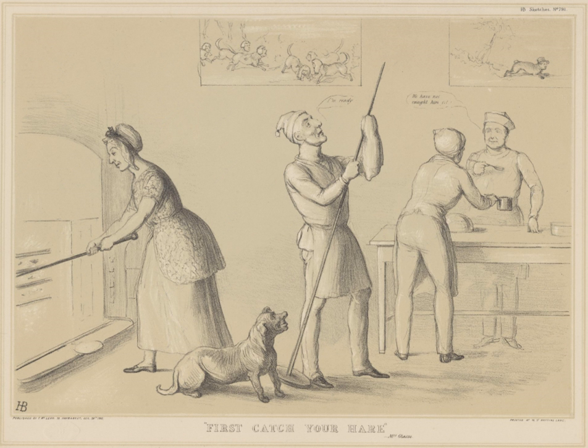Jugging is the process of stewing whole animals, mainly game or fish, for an extended period in a tightly covered container such as a casserole or an earthenware jug. In French, such a stew of a game animal thickened with the animal's blood is known as a civet.